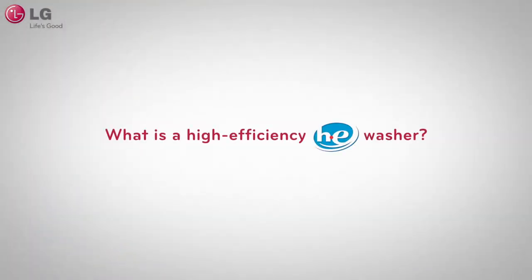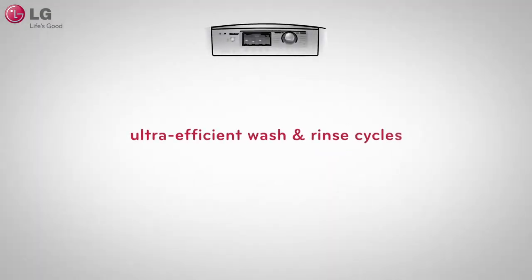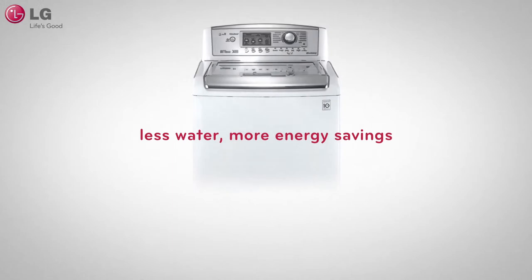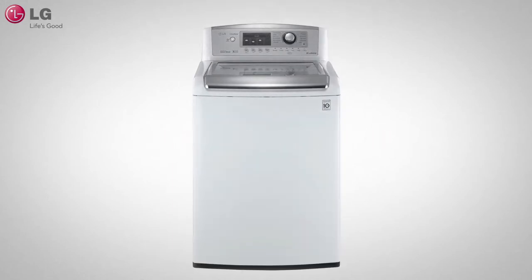So what makes LG's top-load washer a high-efficiency washer? Unlike standard washers, high-efficiency washers operate on low-water wash and rinse cycles, which makes them ultra-efficient. On average, high-efficiency washers use only 20 to 66 percent of the water typically used in a standard washer.